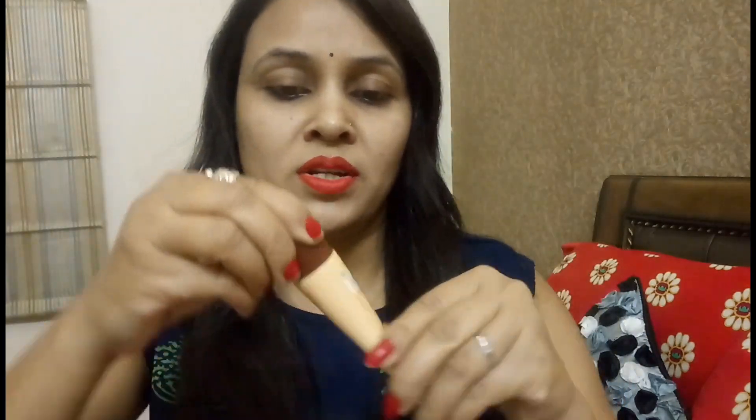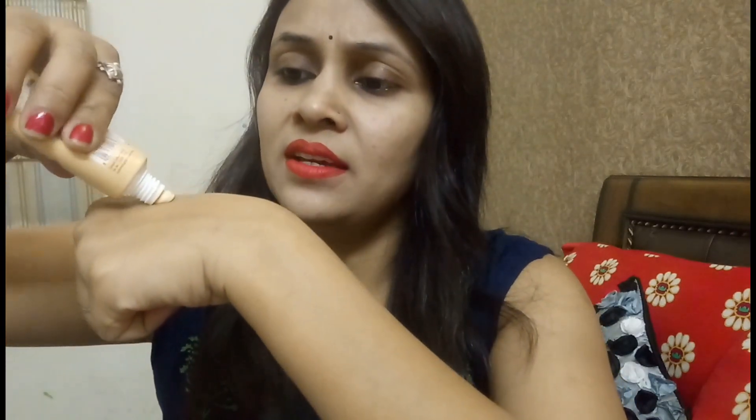It comes in a plastic tube. You can open it like this. Look at the consistency of the cream. First wash your face, then apply it directly to your face. You will instantly see that your skin looks very clear.